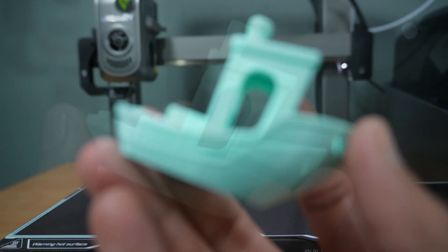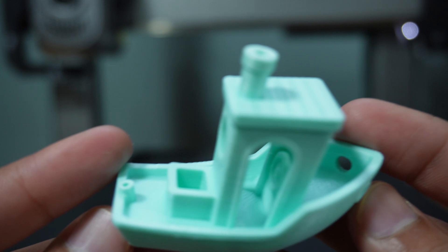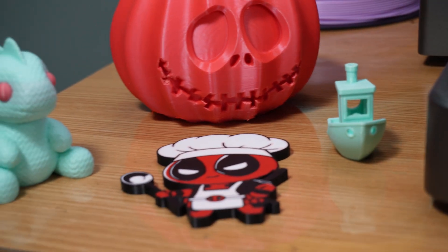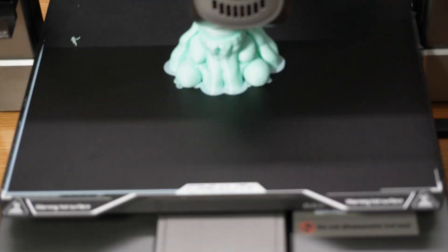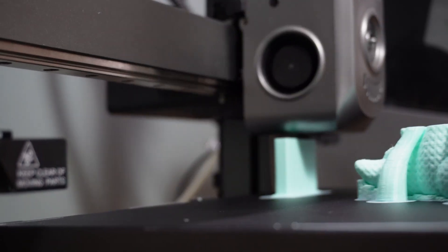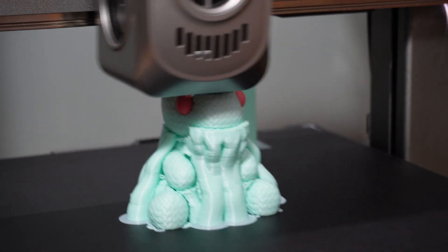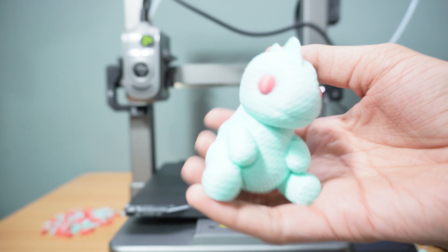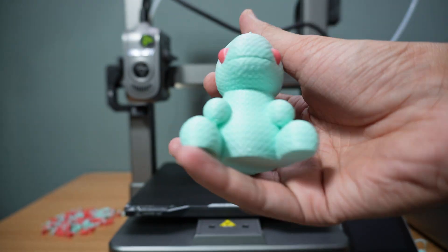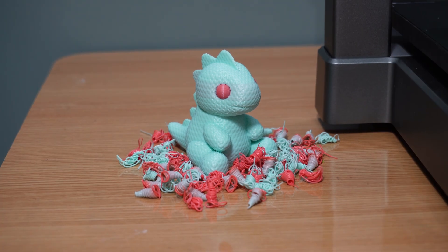The most important part of any 3D printer is print quality, and the Creality High delivers outstanding results. I tested several complex multi-color models. First, a multi-color dinosaur with a knitted texture. This print truly showcased the Creality High's ability to create seamless color transitions with its CFS system. The knitted texture added an extra level of detail, making the dinosaur appear more realistic and tactile. The gradient effect was smooth with no abrupt color changes, and the print maintained sharp layer definitions, proving the machine's precision in handling intricate textures.